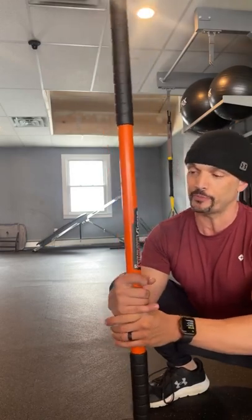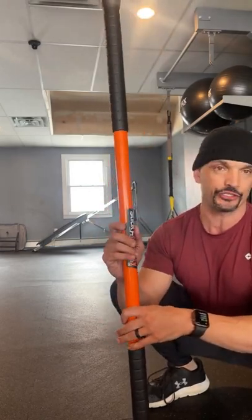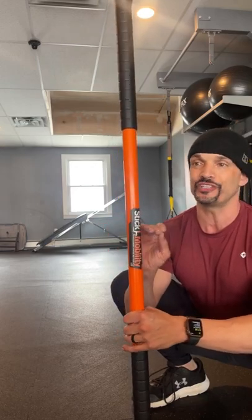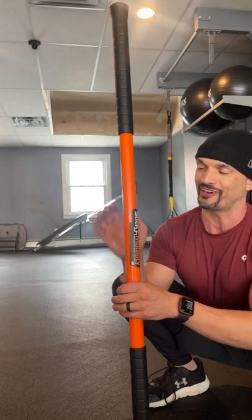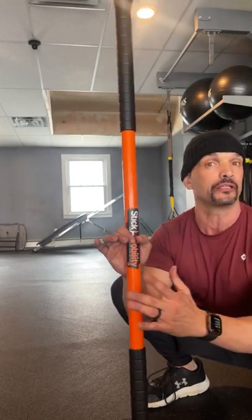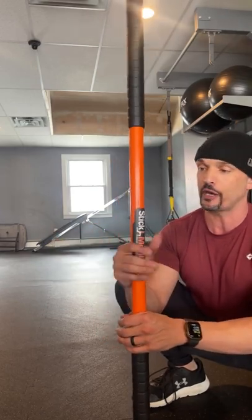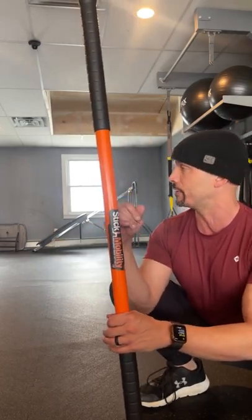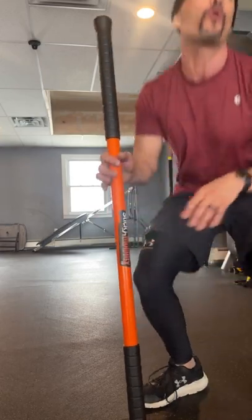Okay guys, it's great to be back with you — welcome to Tools Tuesday. We're back with stick mobility. This month we're going to be working with the stick as always, but we're also going to be using a suspension trainer — a TRX — with our stick mobility today. Any suspension trainer you have will be completely fine. We're going to get joint prep, get warmed up, and have a little bit of fun with it.